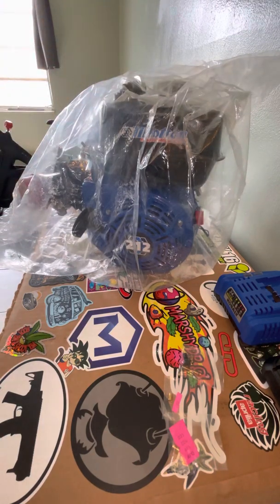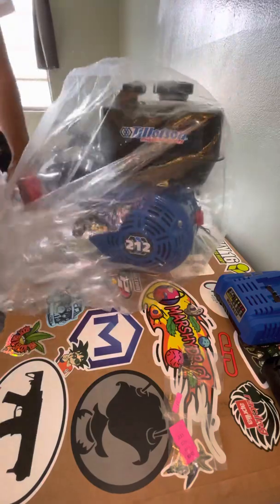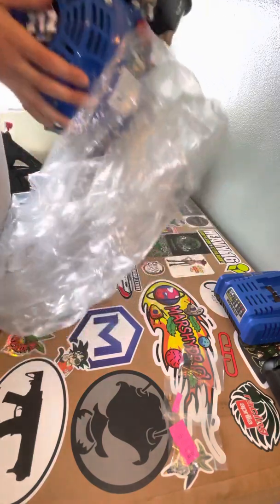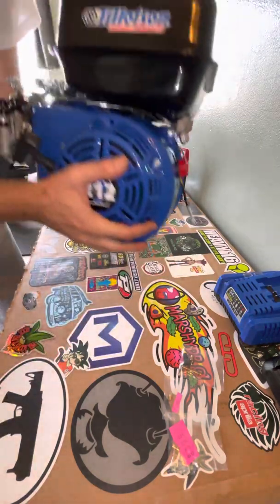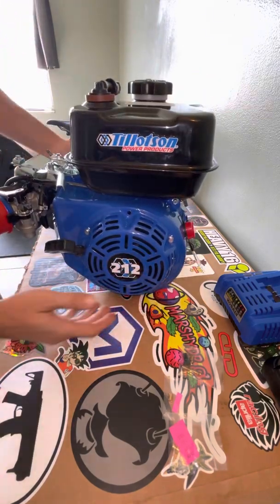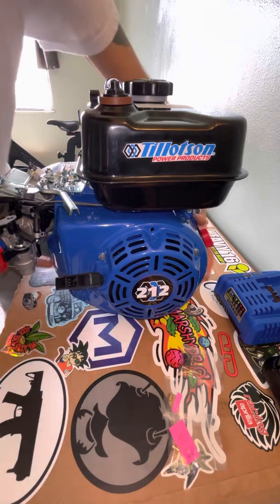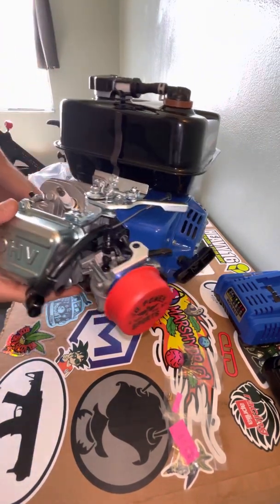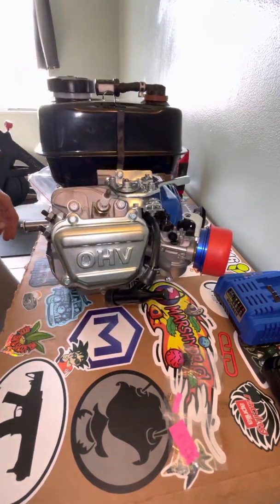It does have the stock 1000 cast flywheel already installed. Let's go ahead and take some of this packaging off so we can get a closer look at this bad boy. Not that heavy. So here we have it — it looks amazing. I'll give it a few spins and give you guys a more detailed look in a few.